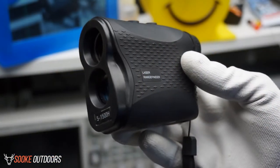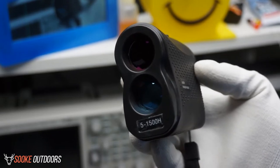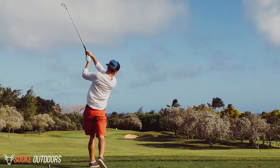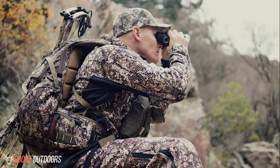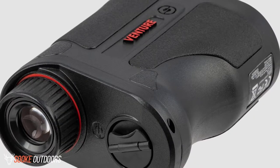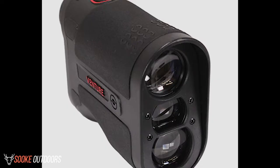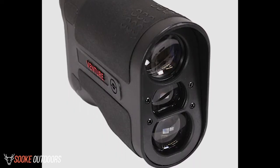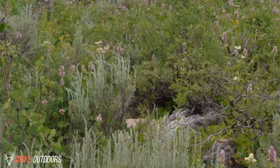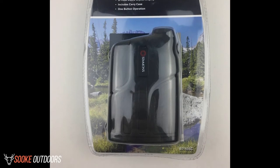Many experts go with the Simmons Venture Rangefinder for bow hunting because of its ease of use and affordability. Though it can work for rifle hunting or golf, the yardage on the rangefinder isn't as ideal as it could be. However, this isn't a huge deal if you're not aiming to hunt at highly far distances. The optic is clear and it runs great in an open field and from a tree climber. Keep in mind that it won't range through brushes or debris, and that's also true of expensive rangefinders.